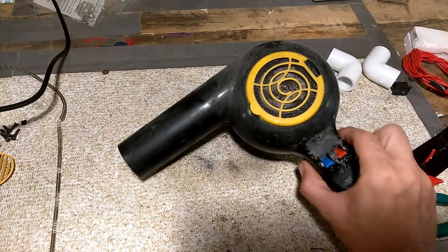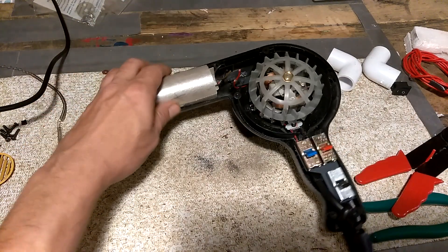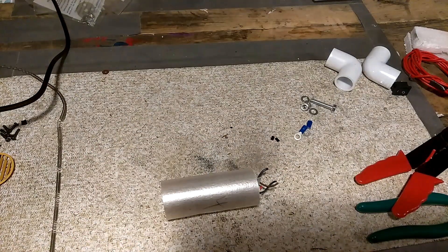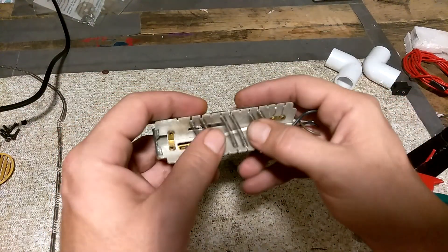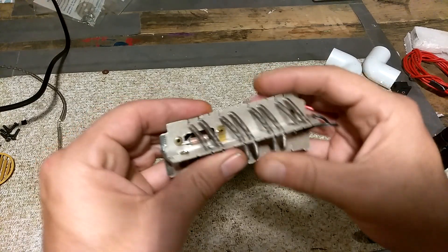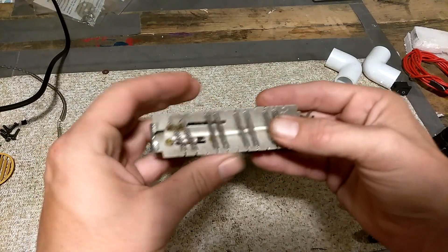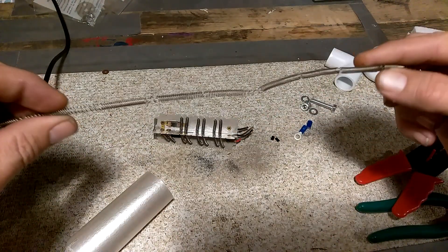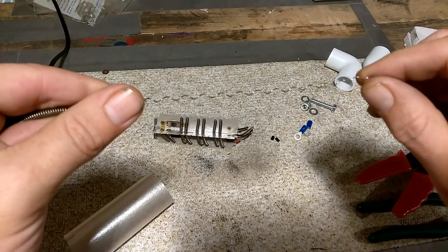First, take apart the hairdryer — I've already undone the bolts. Take the top off and what we're going for is the heating element. I've already disconnected the wires in here, so take the heating element out. If you look inside the heating element there are these wires, and they are made of a special type of metal. When you run voltage through them they don't fall apart like a normal copper wire would. You can unstring the wire and you can see it's kind of coiled.